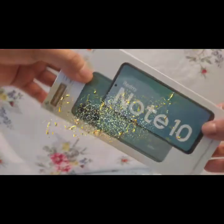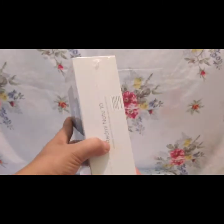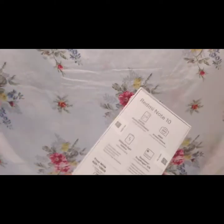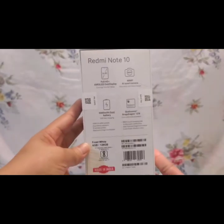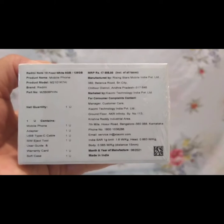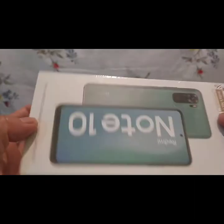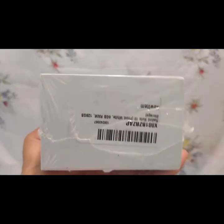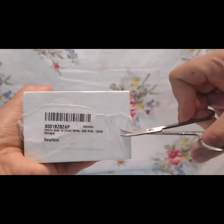Hello guys! First time ko mag-unboxing ng Redmi Note 10 Mobile. Both sides ng box ay may nakalagay na Redmi Note 10, and then the back side of the box is may nakalagay yung kanyang specs. Sa kabilang side naman ay nandyan yung manufactured by, product name, product model. Sa other side ulit, andyan yung serial at may nakalagay na Redmi Note 10, FrostWise, 6GB RAM, 128GB storage. And then buksan na natin.